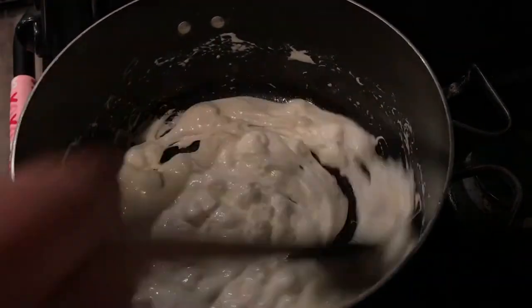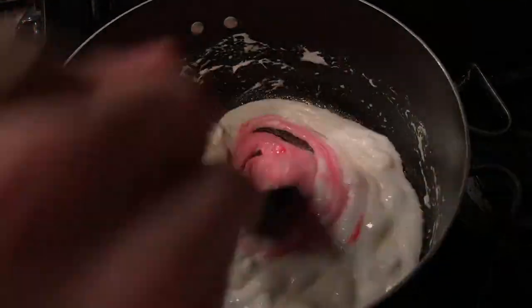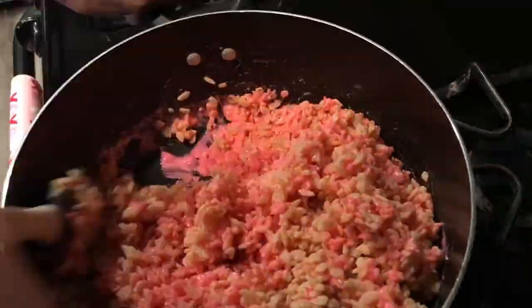Turn your stove completely off and add in the food coloring. I found using three drops is perfect. Then add your Rice Krispies cereal and mix it up until the mixture comes together.